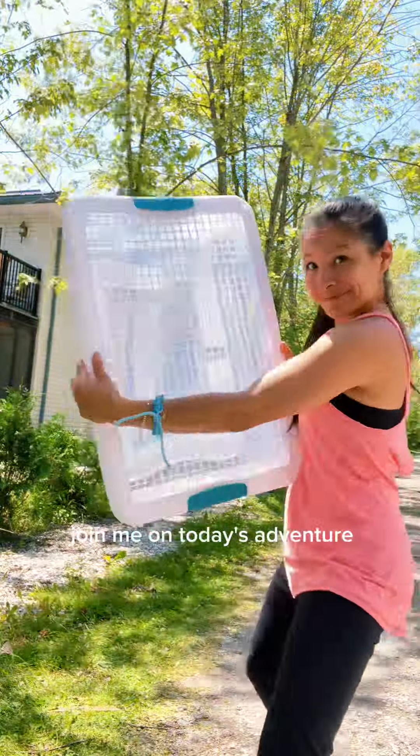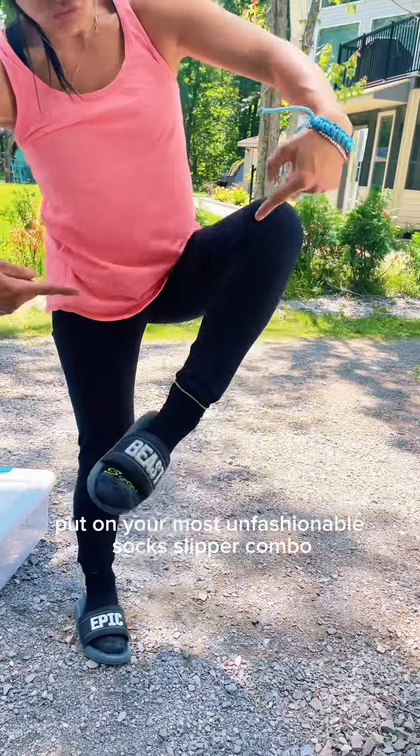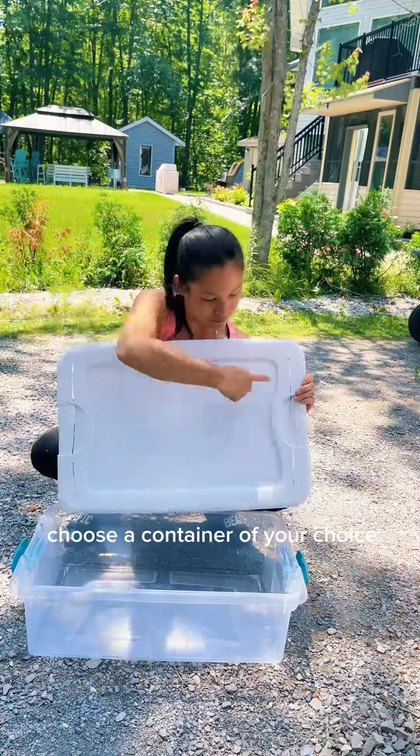Join me on today's adventure. Let's build a rabbit litter box. Put on your most unfashionable socks slipper combo. Let's get right to it. Choose a container of your choice.